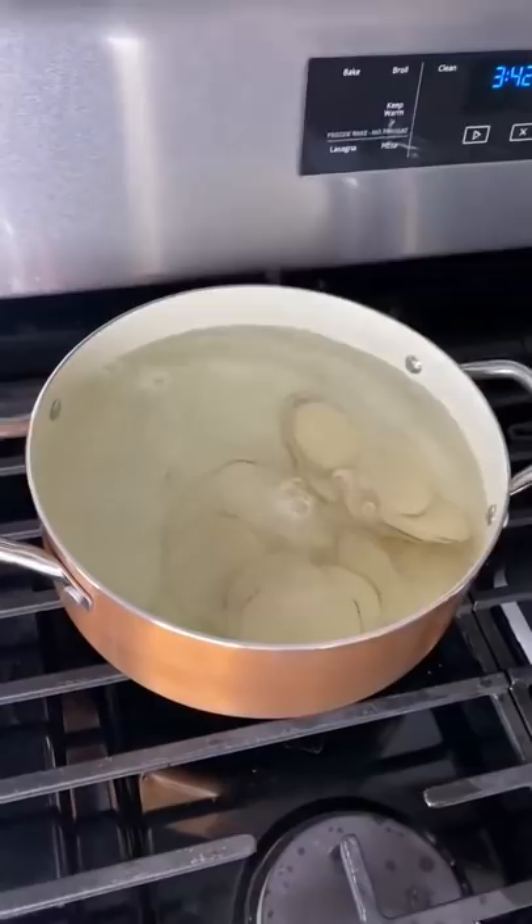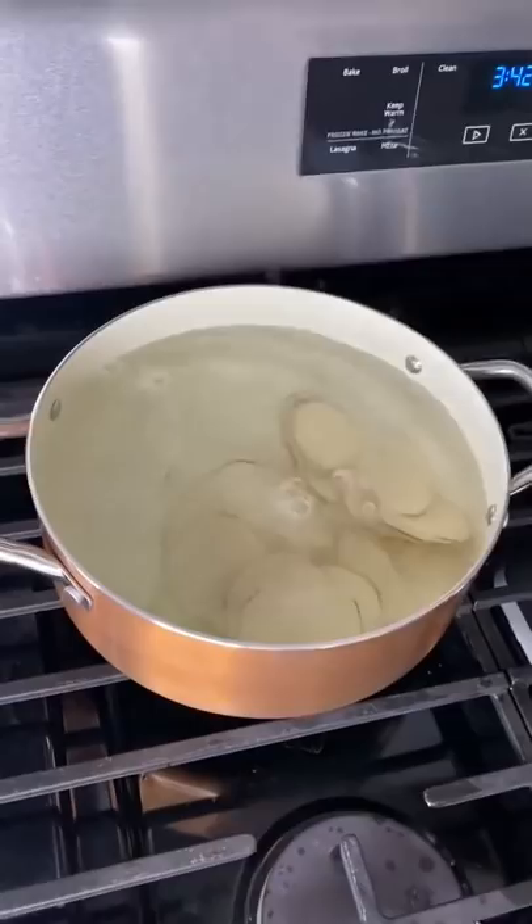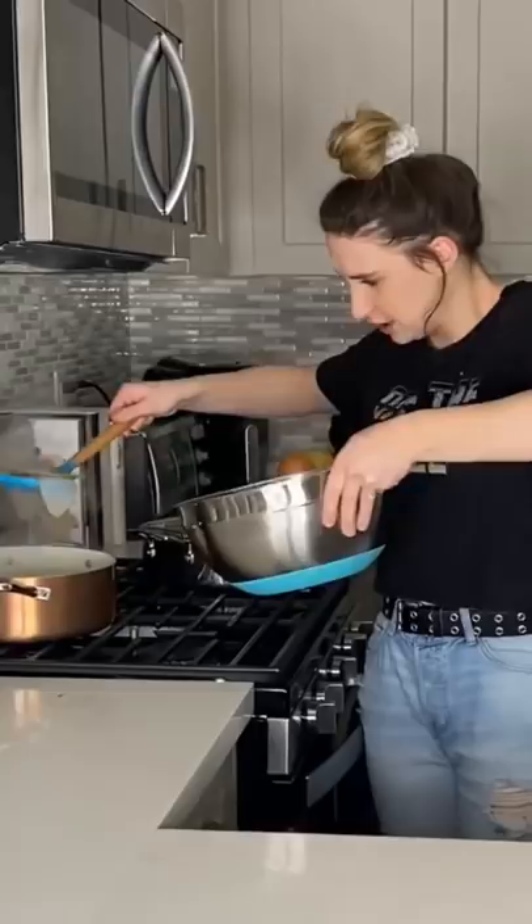Next, I put my potato slices in boiling water and let them sit for a couple minutes with some vinegar. Once they had soaked, I strained them and put them in a bowl, and then I patted them dry.